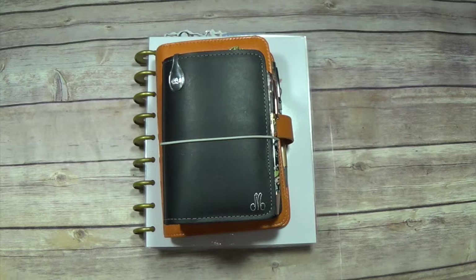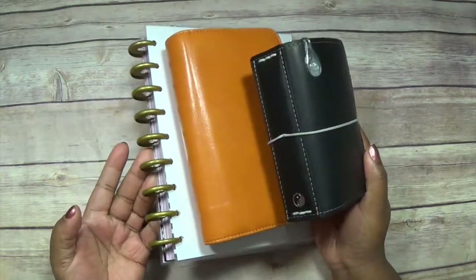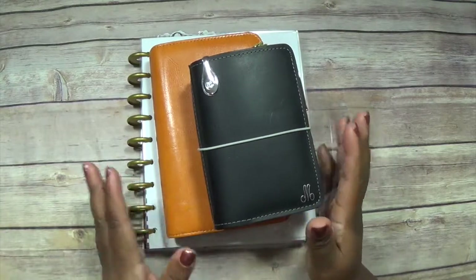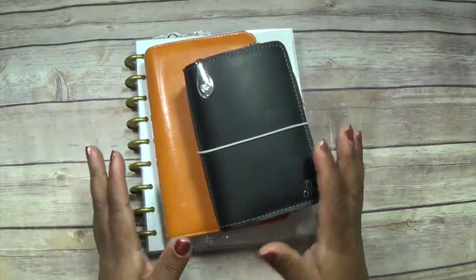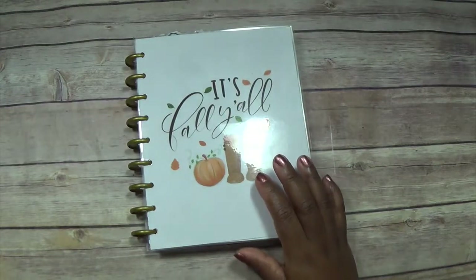Hey guys, welcome to my channel. These are the three planners I'm currently mostly using. I've got a B6 which I'm testing out as well, but I haven't set that one up yet, so I'm just going to show you how I've set these ones up for fall. I'll start with my Happy Planner.